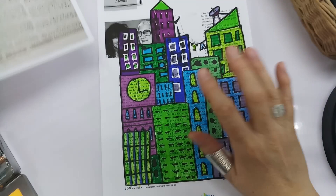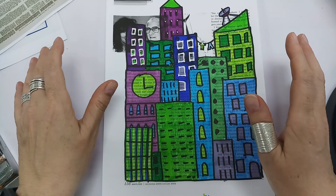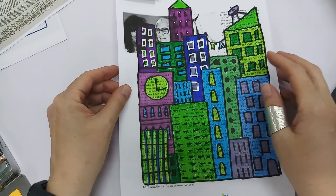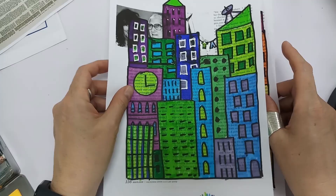So I finished it, then I photocopied it and coloured it in two different ways. This one is with what kind of colours? Cold colours — that's right, cold colours. Cold colours that make you feel cool are green, blue, and purple. You can do light green, dark green, light blue, dark blue — there are the colours.